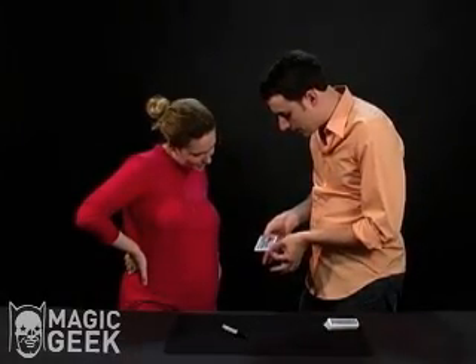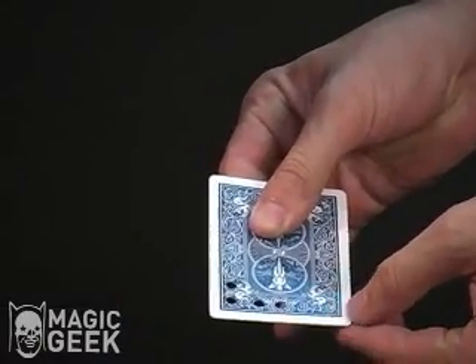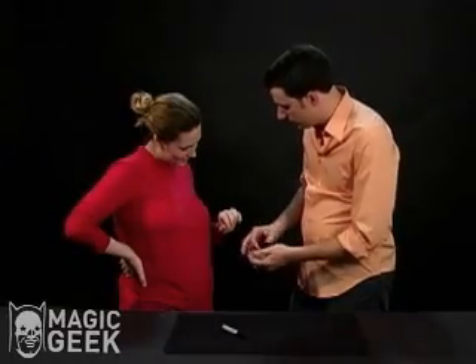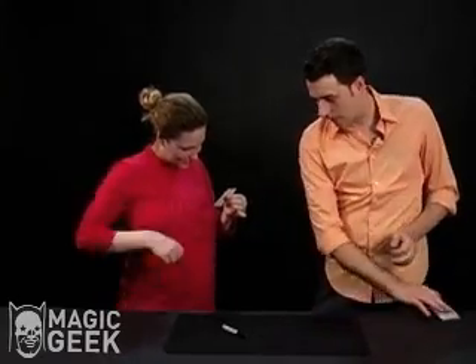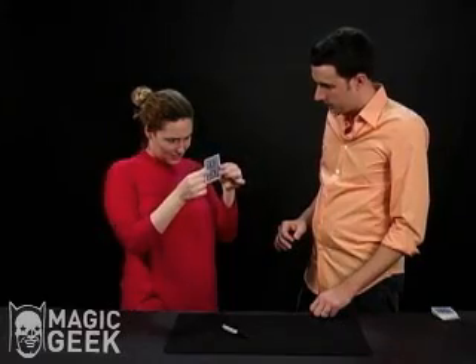I'm going to do the same thing with this corner hole over here — take this corner, move it over just like this. So now you want to make sure it's the same card, the ace of clubs. You can go ahead and check that out, make sure it's a regular card. It's a regular card.